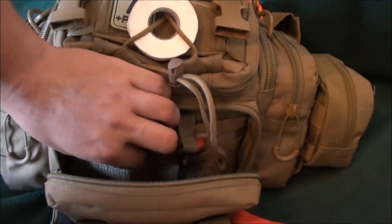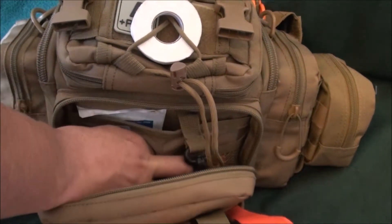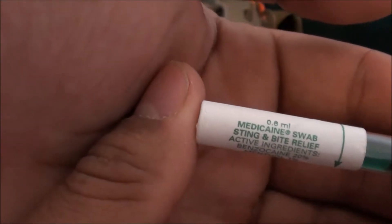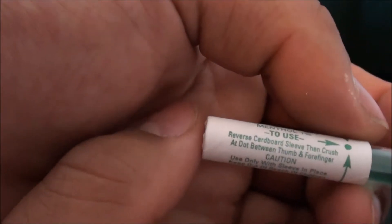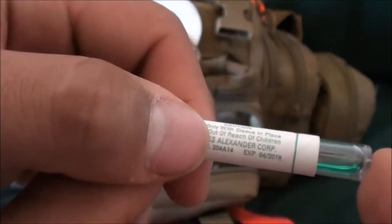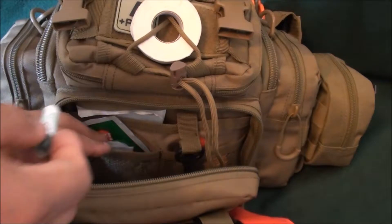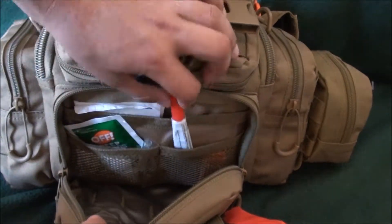Another thing I have — I was given these insect sting and bite relief capsules. Basically you pull it out, swap it in, squeeze hard, and then apply it to the bite or sting to help with relief. Also in here is another thing of super glue — I love super glue.